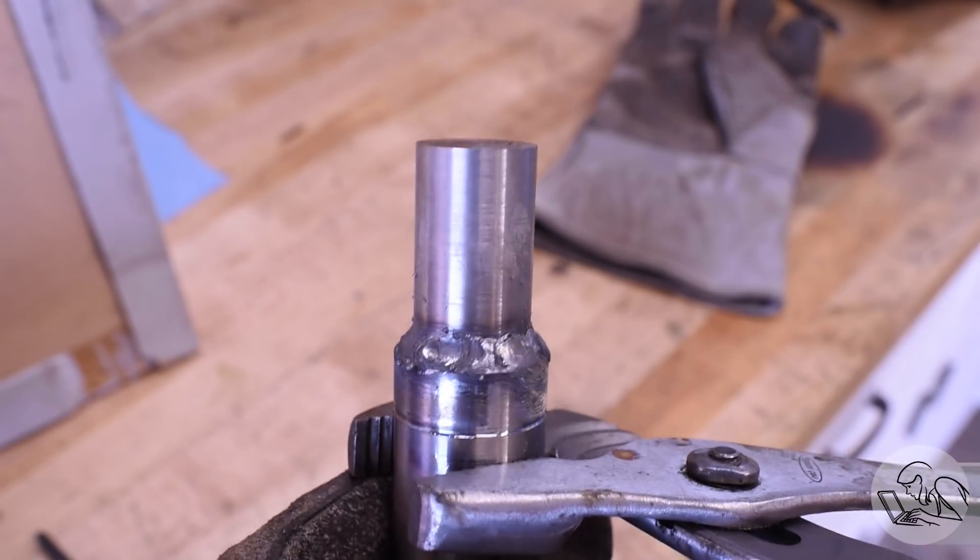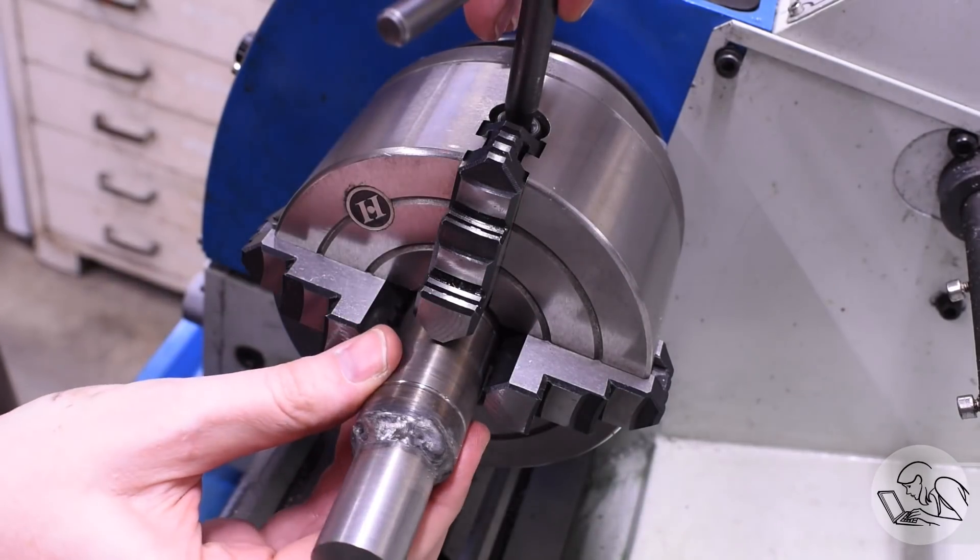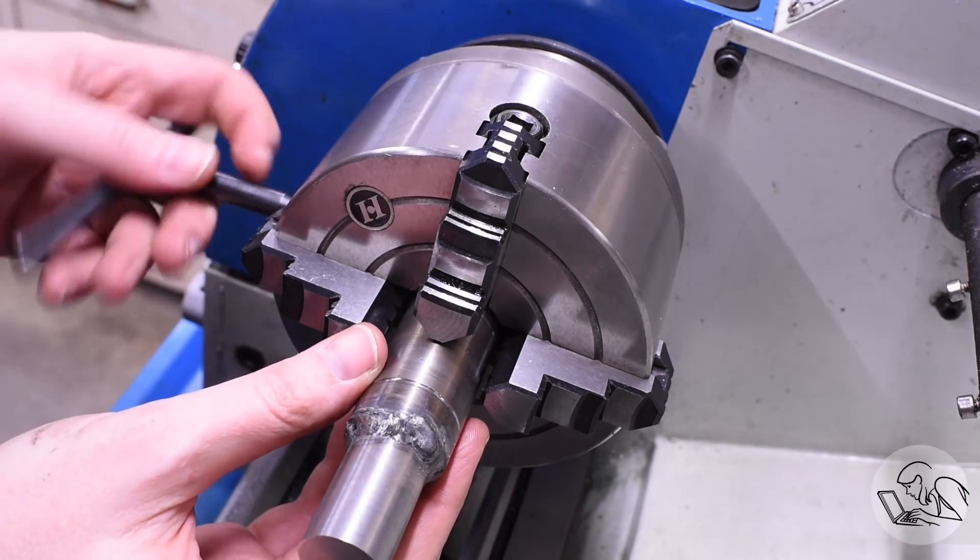Look, I'm a lousy welder. If you want to see how a job like this should be done, go watch Keith Fenner. He does this sort of multi-discipline repair all the time. He's awesome.